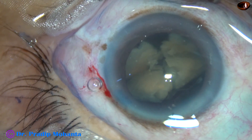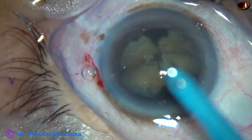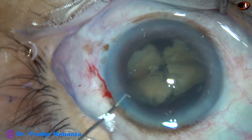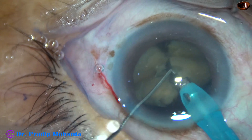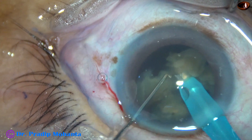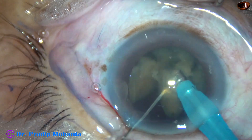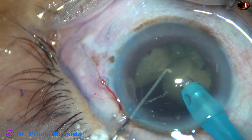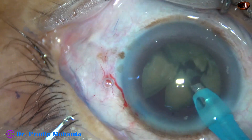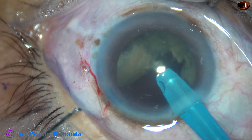I inject some more viscoelastic and go again with the FACO handpiece. The FACO handpiece goes below the lens and I start emulsifying the pieces — the free fragments. I find that the posterior capsule is not coming forward, but still I am very much careful in this case. And I have already decided to use an IOL as scaffold for emulsification of the last nuclear piece.